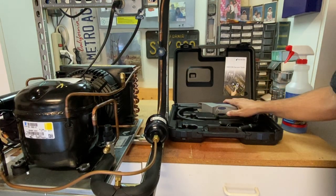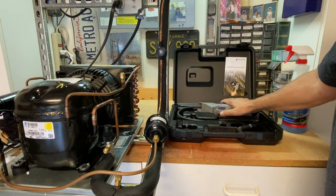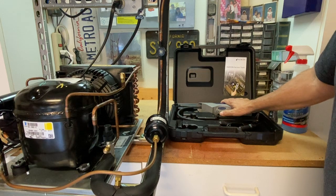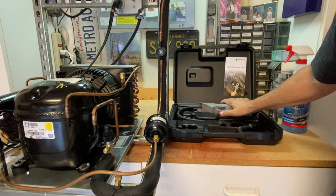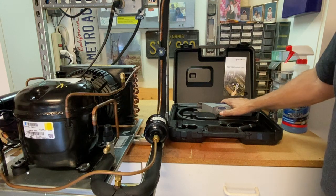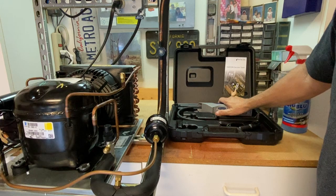Today I want to talk a little bit about leak detection on refrigeration, air conditioning systems, heat pumps, and so on. Every system leaks — all systems will leak refrigerant at any time. It's small, on a molecular level, and not enough to cause problems with the system. But eventually, just about every system is going to have a problem with refrigerant leaks and need to be leak checked, repaired, and recharged.